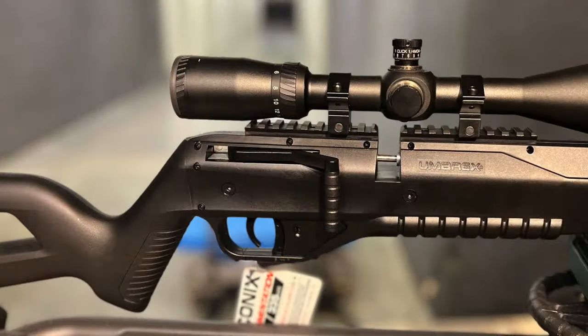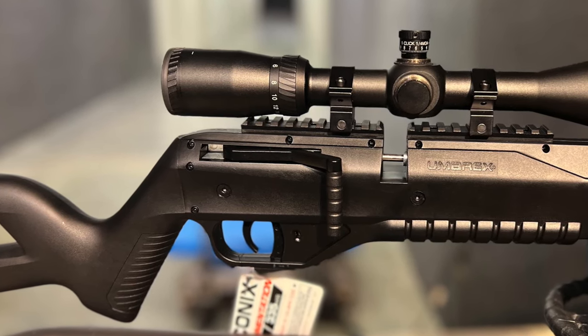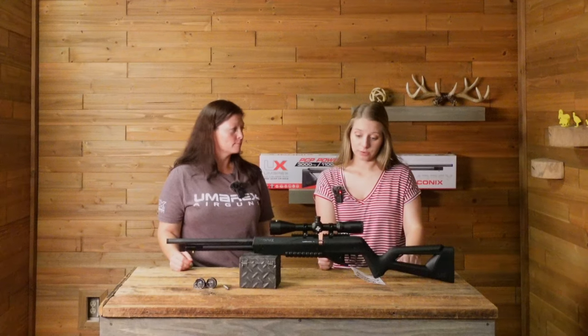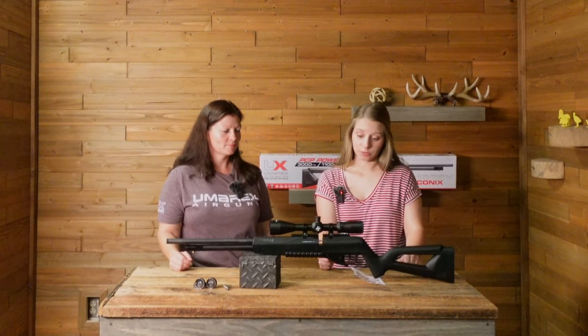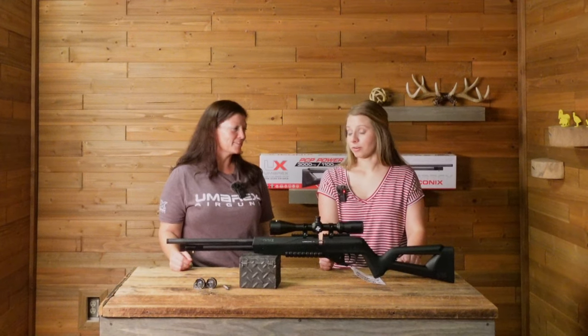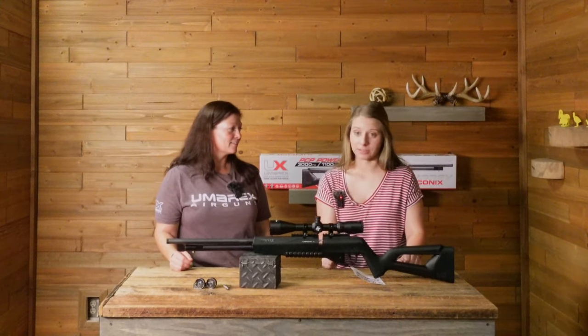It is a lever action — super easy to work. Much easier than the old bolt actions that we have, like the Gauntlets. Those were pretty rough sometimes, but this is so much better. They were great guns, but the bolt was hard. I bruised my shoulder when I was cocking a .30 because I had to do it so many times.